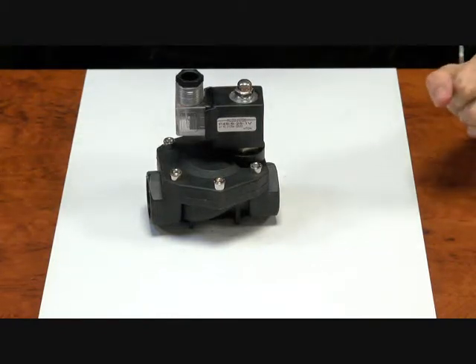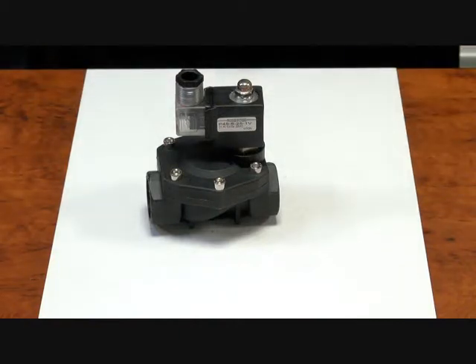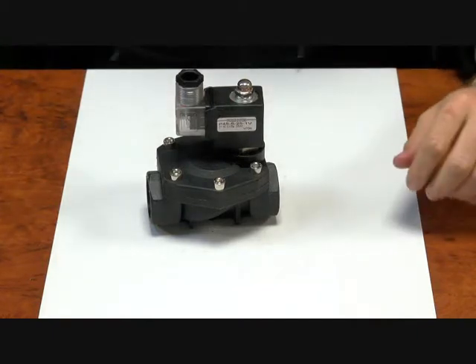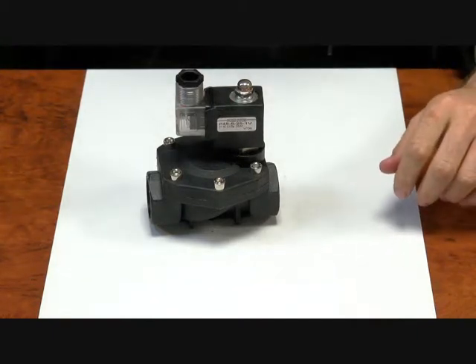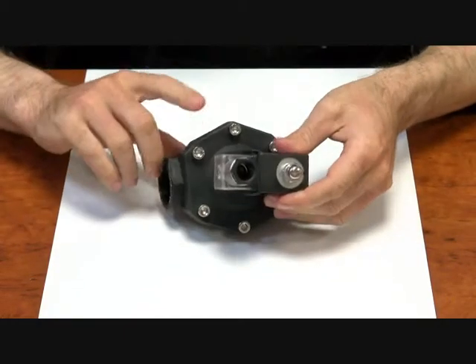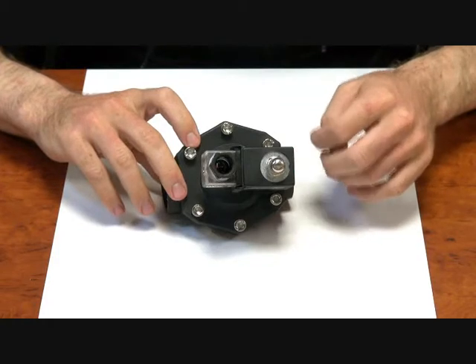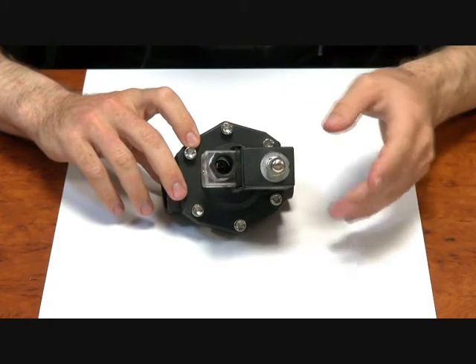It comes with a Viton diaphragm, so it's compatible with quite a wide range of chemicals. Just check Viton's compatibility before using this valve, and also check the body material which is glass reinforced nylon, and check the armature. The armature is a grade of stainless steel that is magnetic.